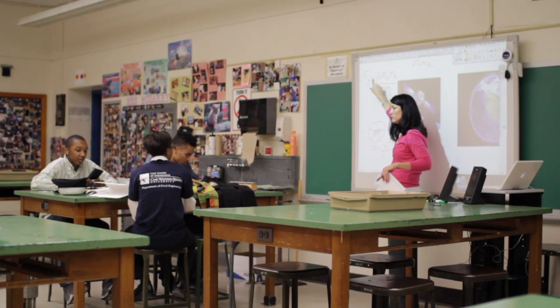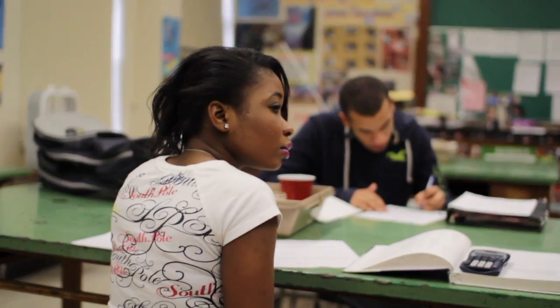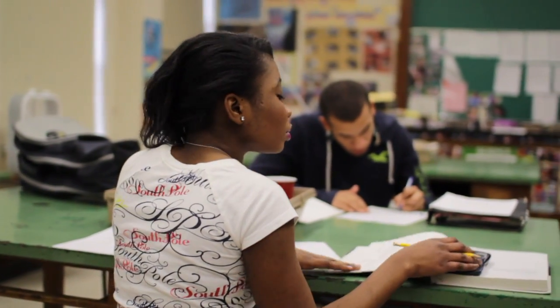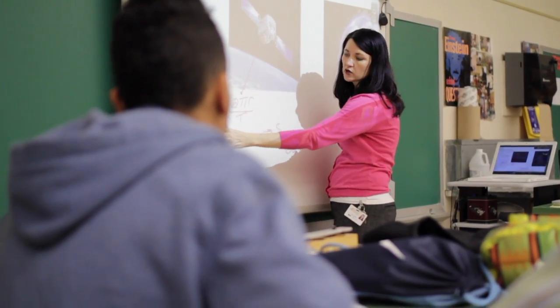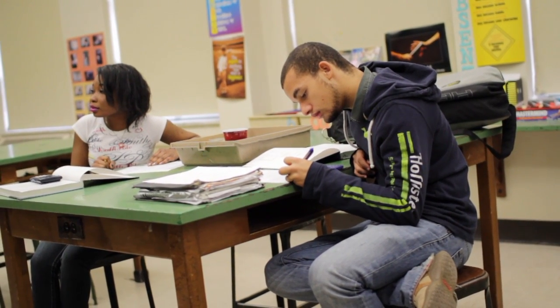I'm Michelle McGarry and I've been teaching AP Physics here at Euclid High School for 17 years. It's a great program. We have been teaching Mechanics C, gearing students to go off to college and become engineers and computer scientists, and really enter the college classroom well prepared.